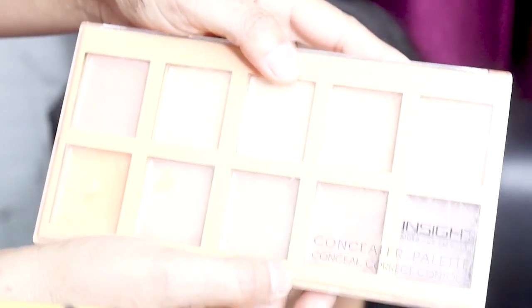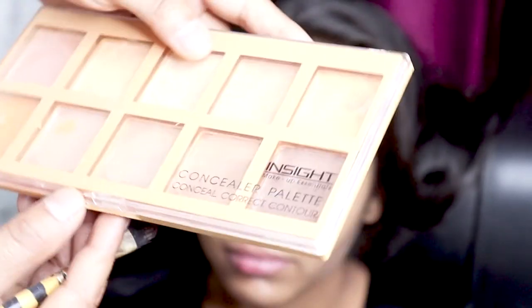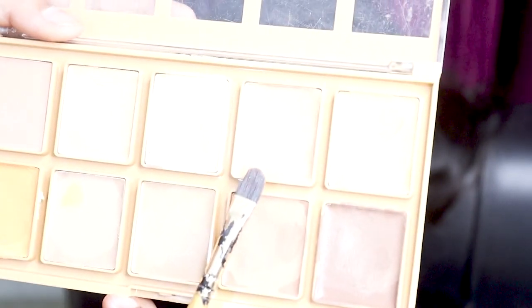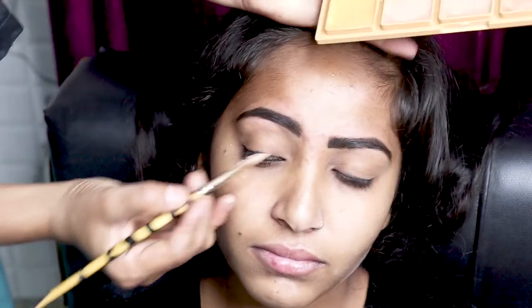Now we will use the concealer. This is an inside concealer palette — it has 10 shades. Concealers are used to hide dark circles, age spots, and large spots. It is easily blendable and gives you a flawless look with brightened skin. I have used the lightest shade because this is going on screen.